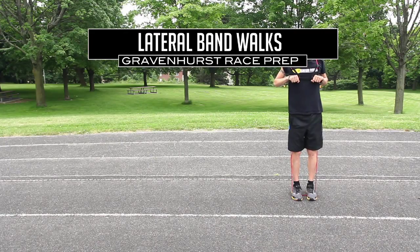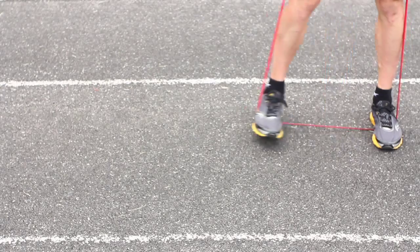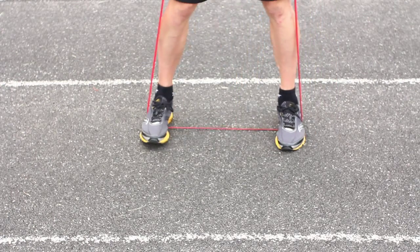Lateral band walks: you'll use a resistance band while you step out to one side and resist the opposite movement. Don't allow the band to pull your foot back for you. Keep good posture and be sure not to bend from your hips.